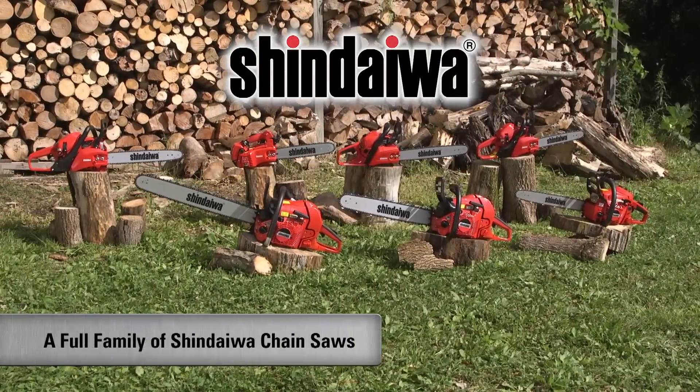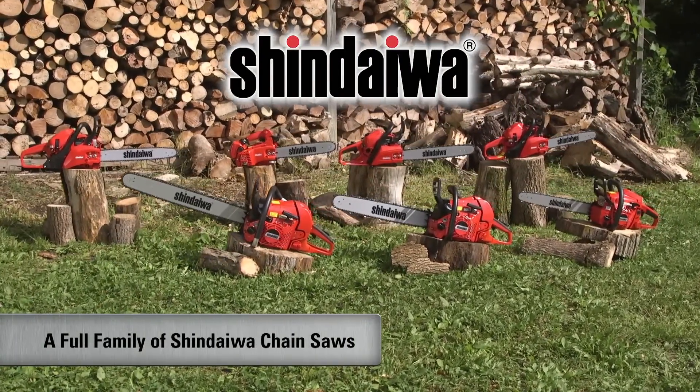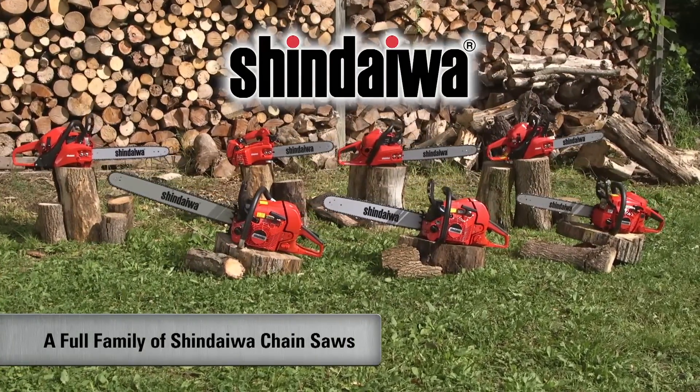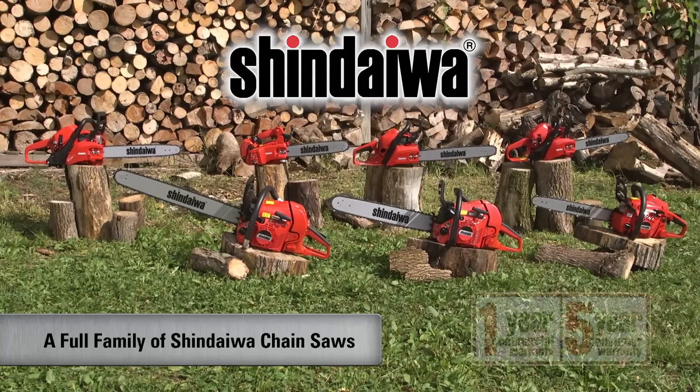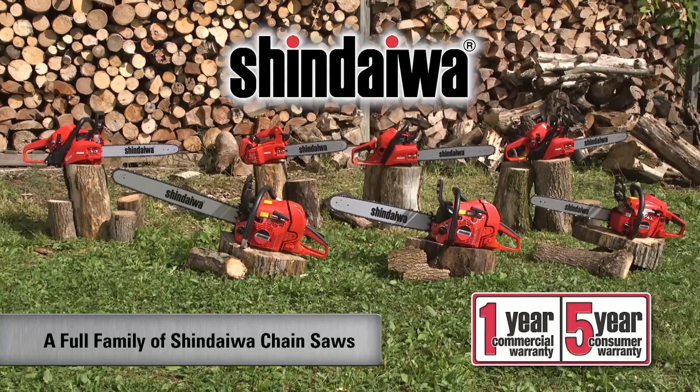Shindaiwa is proud to introduce a full lineup of seven rugged chainsaws built for pro users and discriminating consumers. Each is backed by a one-year commercial and five-year consumer warranty.